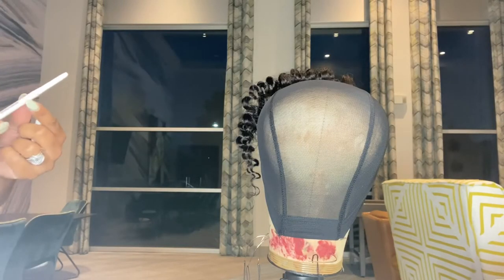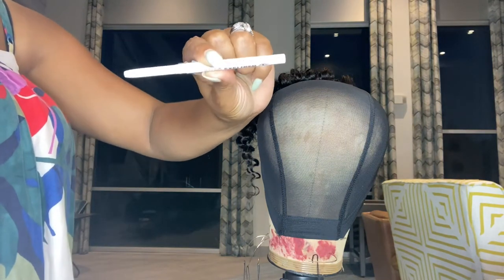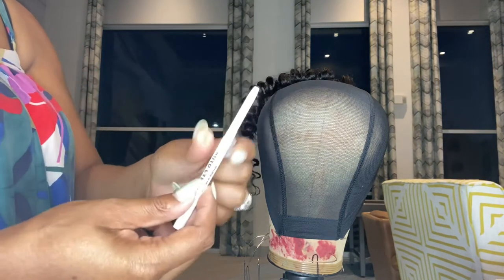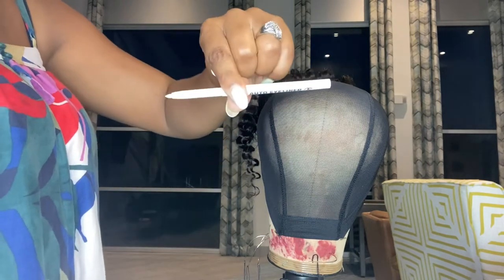You'll definitely need to get one of the white chalk pencils that you can get from the beauty supply store. They're like 99 cents — it's just a white chalk pencil by Ruby Kisses.